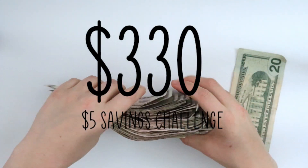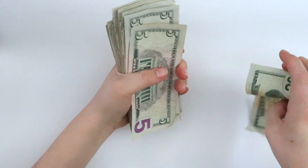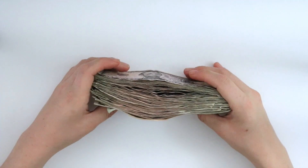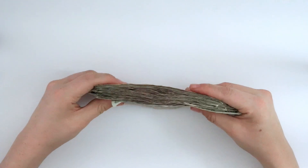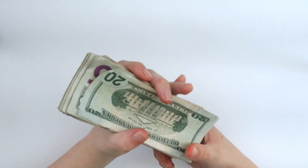So wow — we have $330 saved for our five dollar challenge! And I'm going to continue saving until probably the end of 2021.